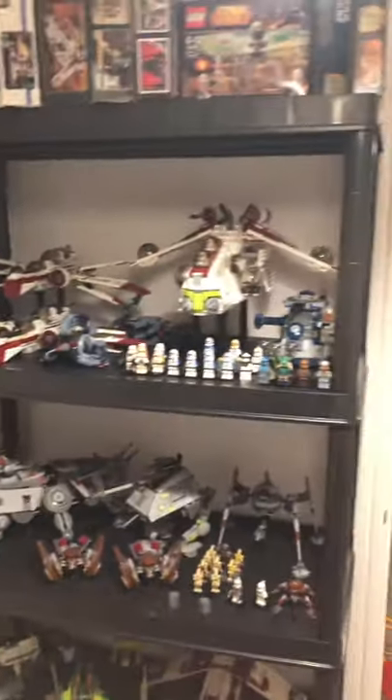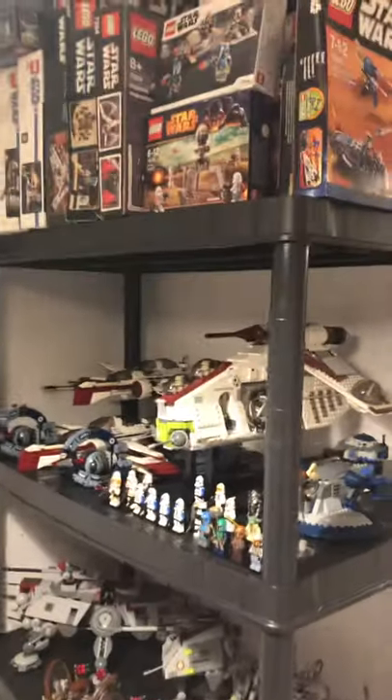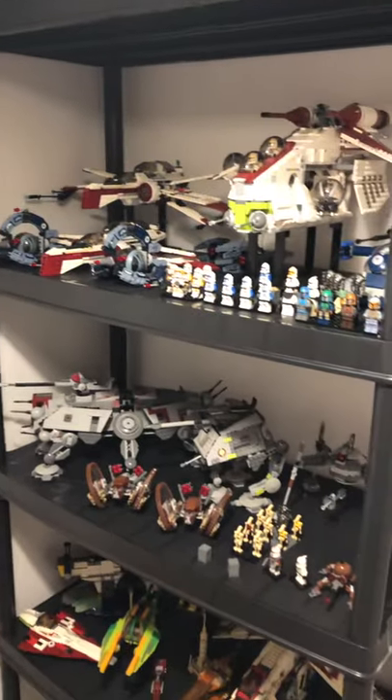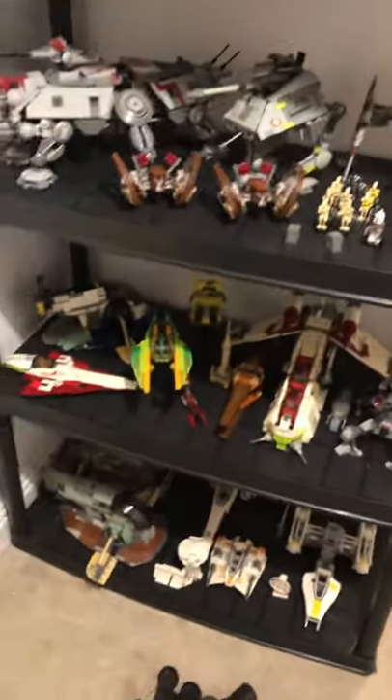Hey there LEGO fans, just thought I'd show off my new shelf. I just got this today from Argos. It's meant for a garage - it's a heavy-duty storage unit but I thought it looks good just to keep my LEGO on. It's very sturdy and just helps keep the room a lot tidier.